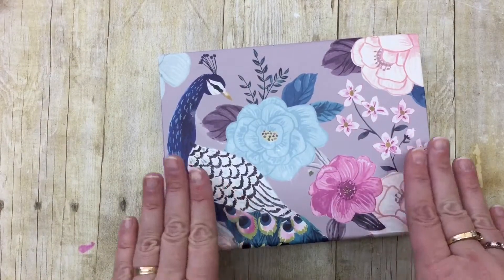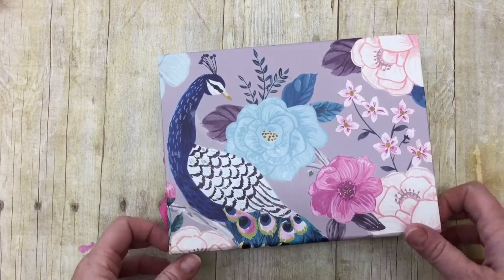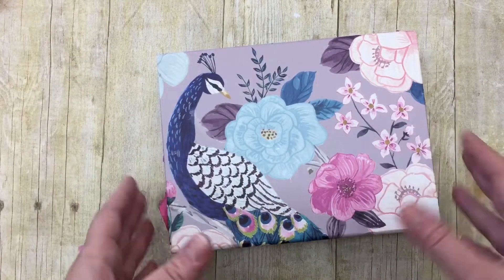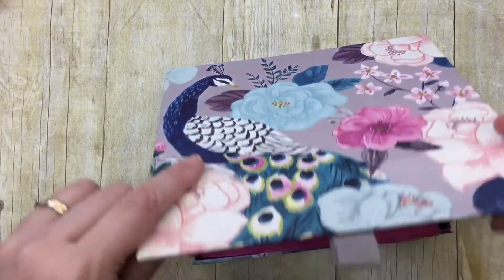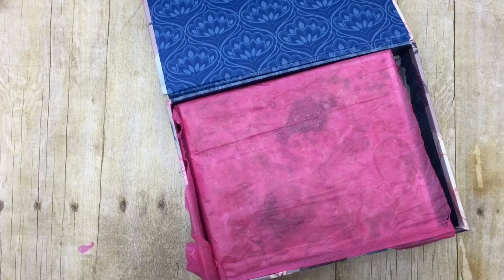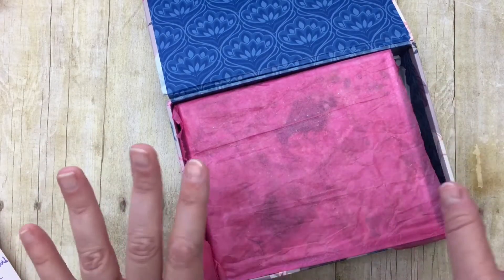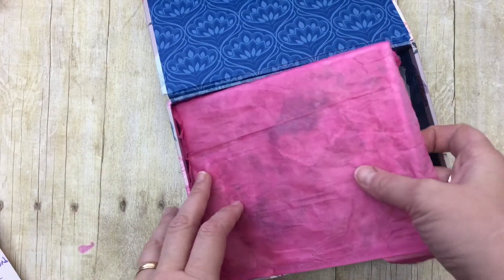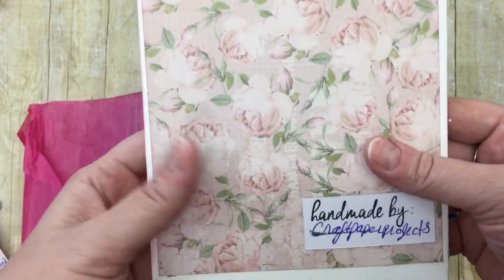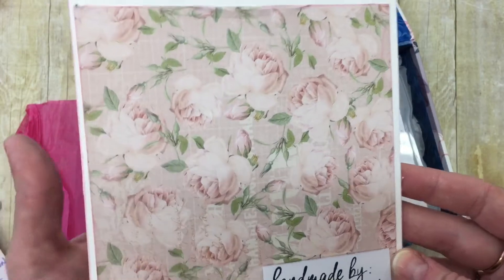I've just been talking to her a lot and she sent me some happy mail. I opened the cardboard box and inside was this beautiful peacock box. Inside that she had written me a note — it's just so sweet. At the end it says 'please do a video' because she wants to see my reaction. So here we go — she's made me a card, handmade by Craft Paper Projects.